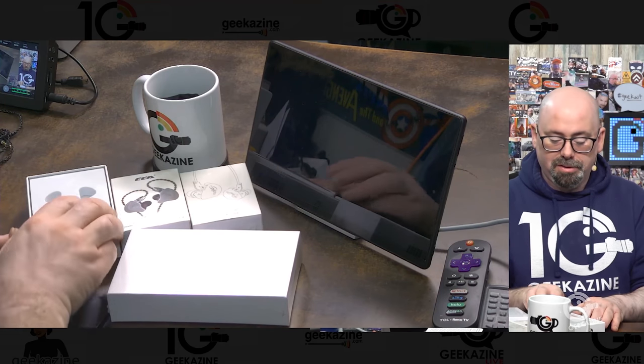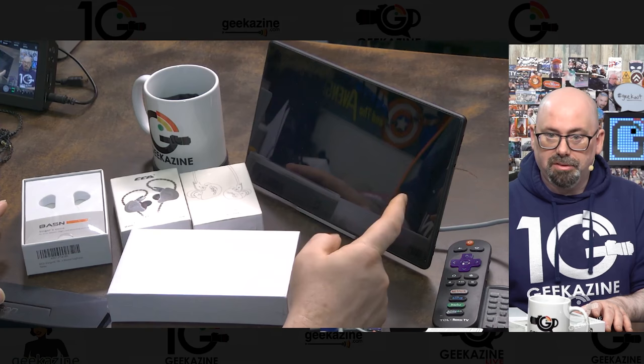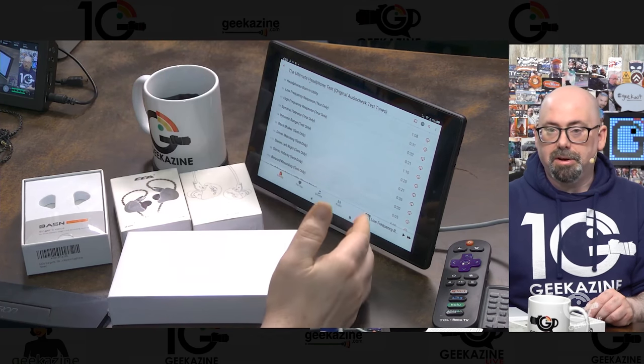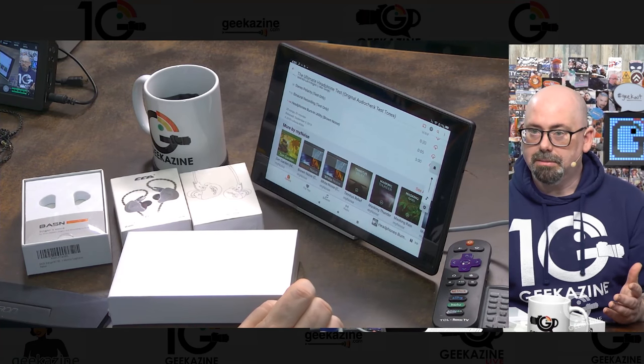I'm going to unbox and look at each pair. I did unbox one of them already to see what I was getting into. I have certain music here on my Apple Music page — called the Ultimate Headphone Test — that I'm going to use to test them. It includes low, mid, and high frequency sweeps, binaural tests, and a burn-in utility that sounds like old TV snow. Everything — all these products — I purchased myself. No sponsors, nothing like that. This is all from my own pocket.